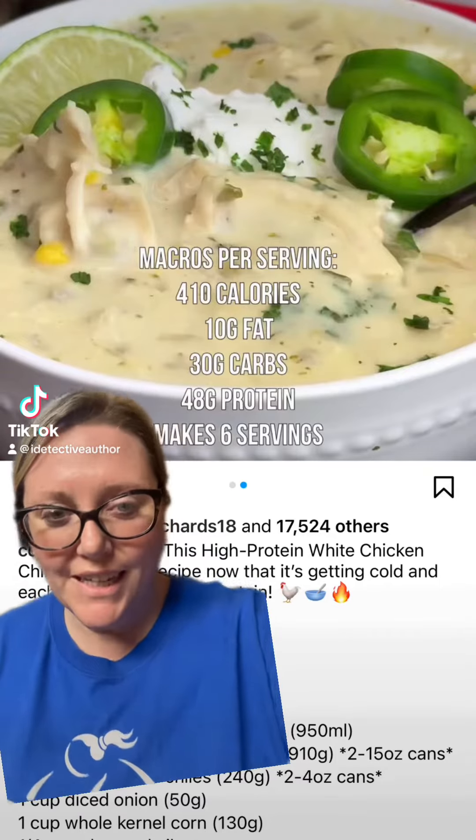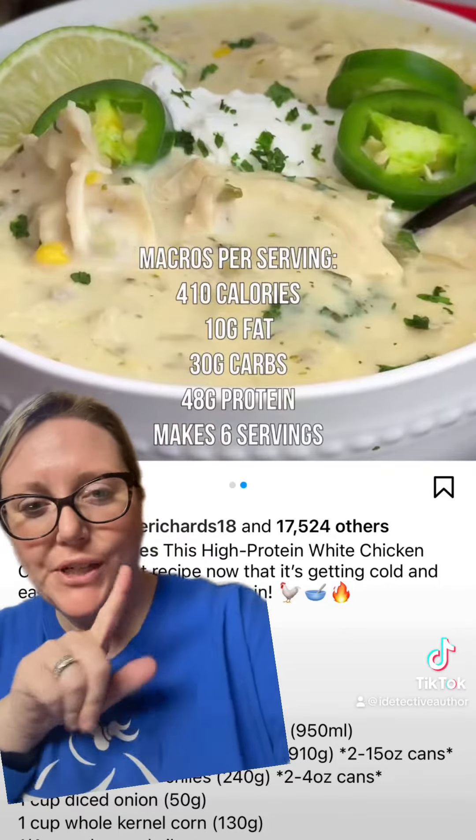Come with me as I make this white chicken chili — it's probably not going to look half as pretty as this one, but we're going to do it anyways.